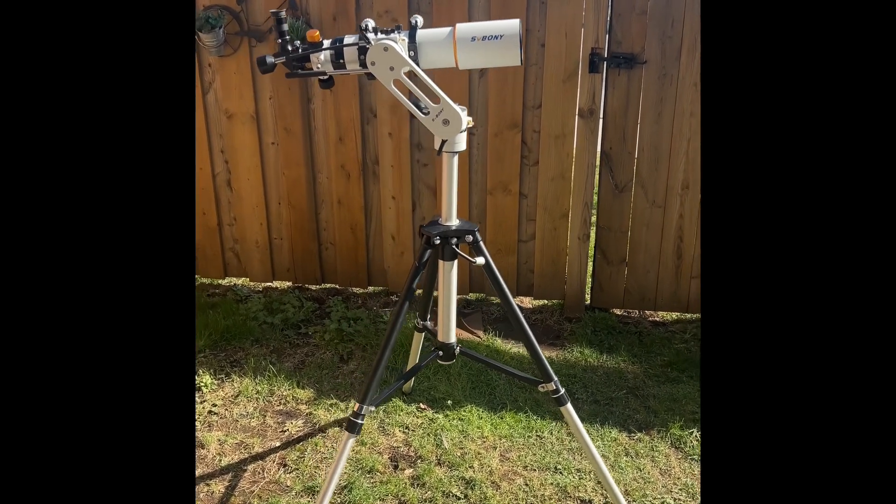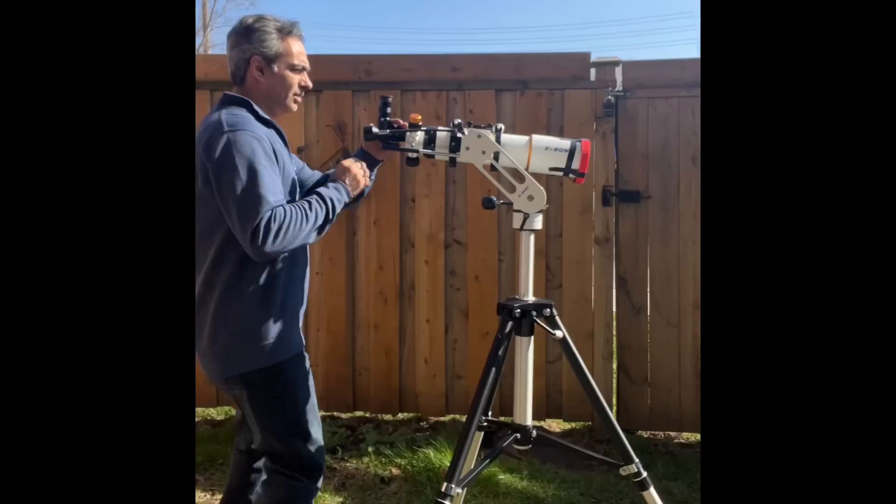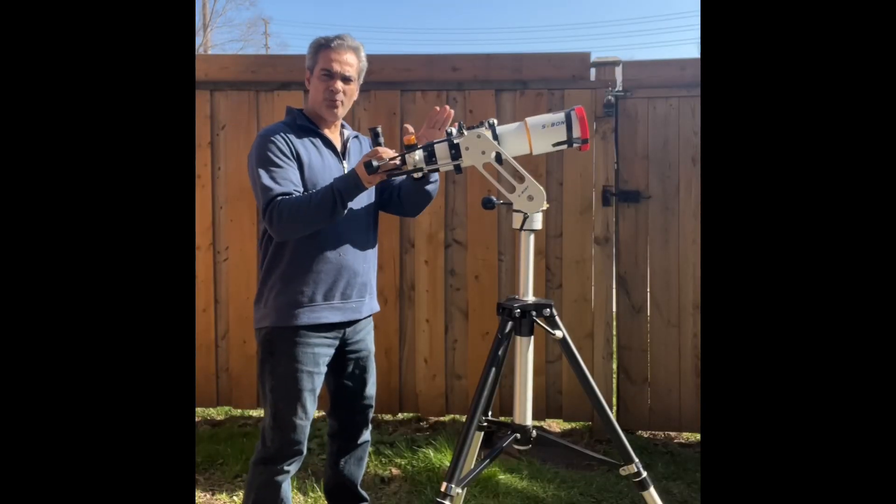Okay guys, here is the testing — it's clear today and the sun is out. You've got to take caution when looking at the sun: you have to have the solar filter on the front of the telescope, never on the back of the eyepiece. There are filters that sometimes look like a moon filter but say 'sun' — throw those out. Do yourself a favor, don't even sell them, break them up and throw them in the garbage. They're not safe. And I don't have a finder scope on this telescope.